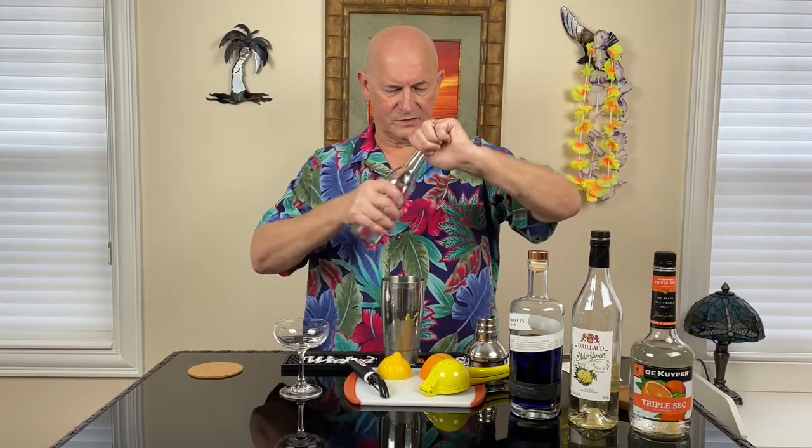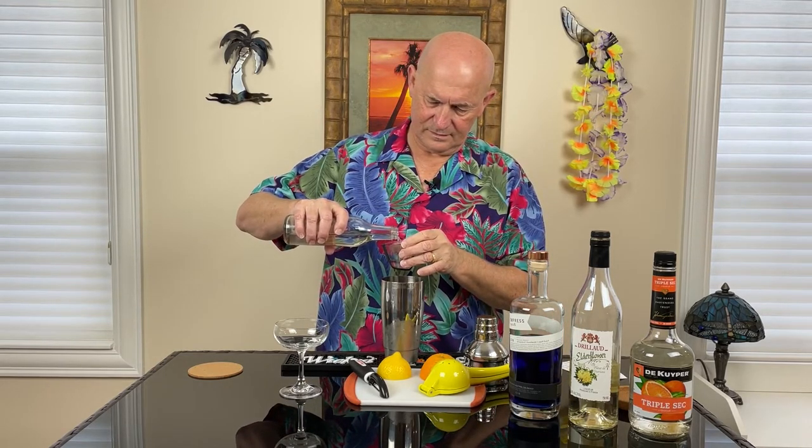Now that I look at this, it's not complicated at all — it's two and a half ounces of this and everything else just gets a half ounce. At least I know I won't make a mistake. One half ounce of simple syrup, and finally one half ounce of fresh squeezed lemon juice.